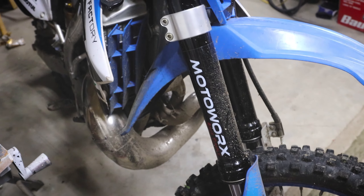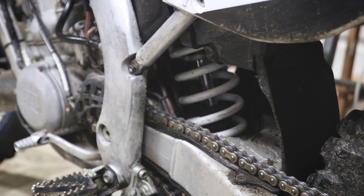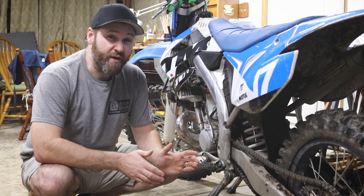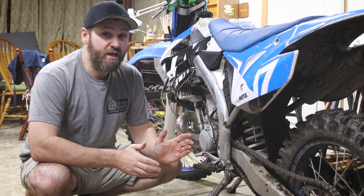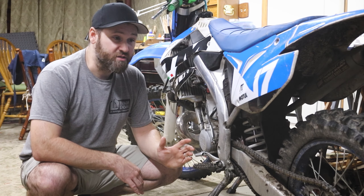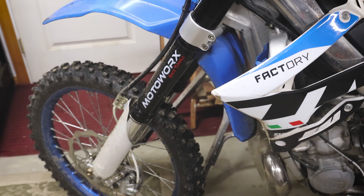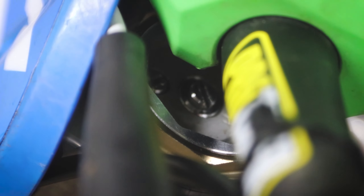Up front we have the forks revalved and resprung, and in the back we have a new spring — a white spring now — and the rear shock revalved also. Last time I rode this bike I said it was the last time I'm riding it with motocross suspension in the woods, because it just became unbearable. These TM MX versions come extremely stiff for pro tracks and pro level jumps, but I don't ride like that. The suspension is now professionally redone, set up for my weight exactly, the sag is set properly, and we have clickers we can play with to go softer or stiffer.